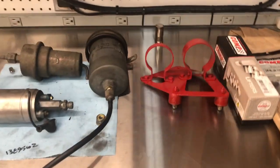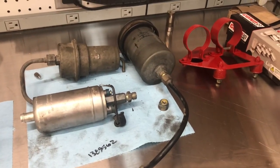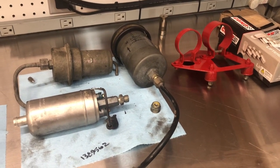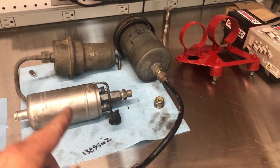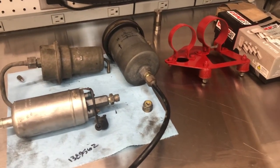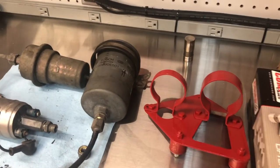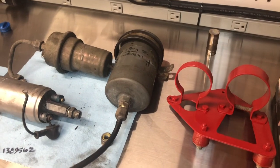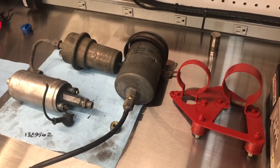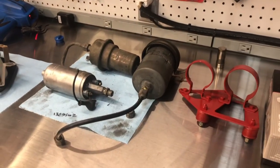I got to give it to Ferrari. They made removing this fuel pump and accumulator and filter probably the most simple project I've done on a vehicle. This is definitely the easiest fuel pump to ever remove on any vehicle that I've worked on so far. Both these things were bolted to this bracket and I just basically unhooked the lines and removed the bracket with those still on it. And that was it. There's plenty of room underneath the car to do that.